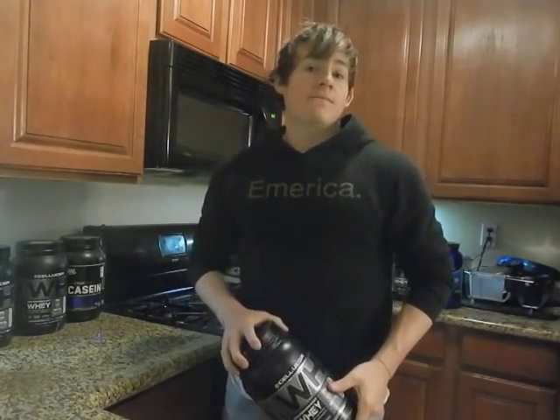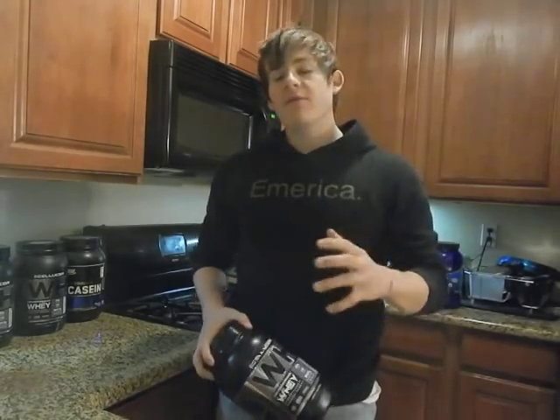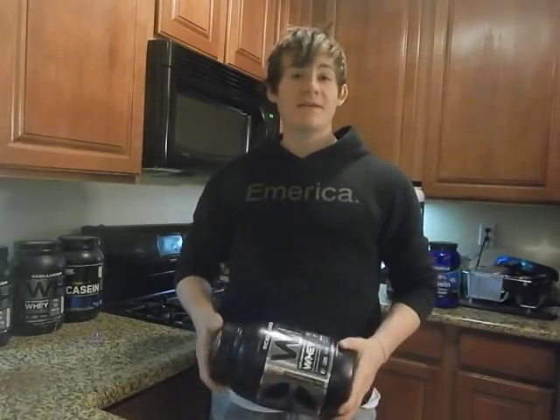What is up everybody? This is Eric for The Electric coming to you guys again with another video. Tonight's video is going to be pretty quick — it's a supplement and product review for Cellucor's new flavor, Red Velvet Cake Batter, that just came out about a week ago. I did get a chance to snag it before it sold out on the online store and I'm very glad I did.